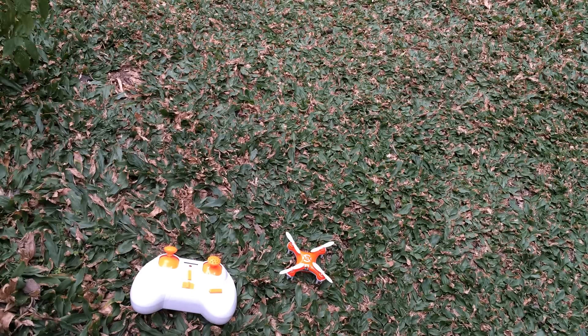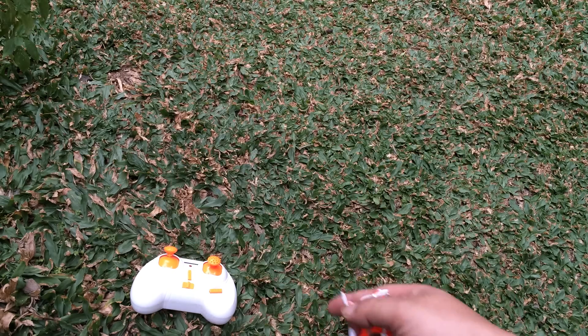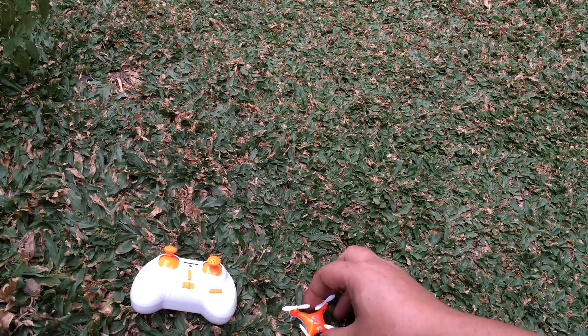This is a very quick tutorial on the very basics of how to fly a quadcopter for a newbie. For this exercise I'm using a Cheerson CX-10 — that's this little dinky thing here. Most of them follow the same principles.